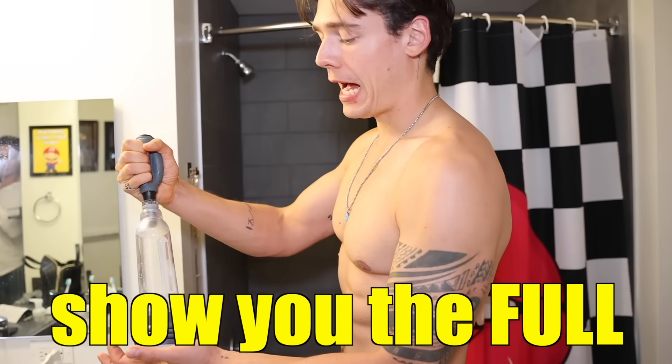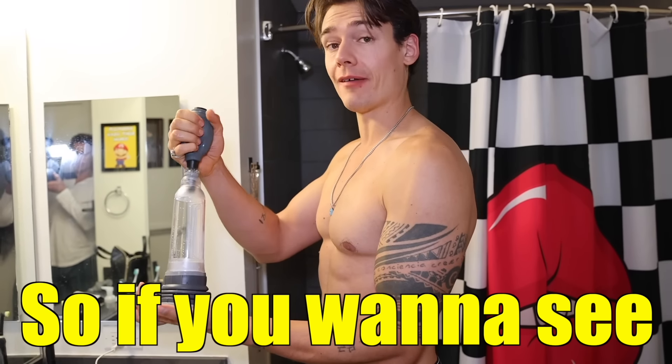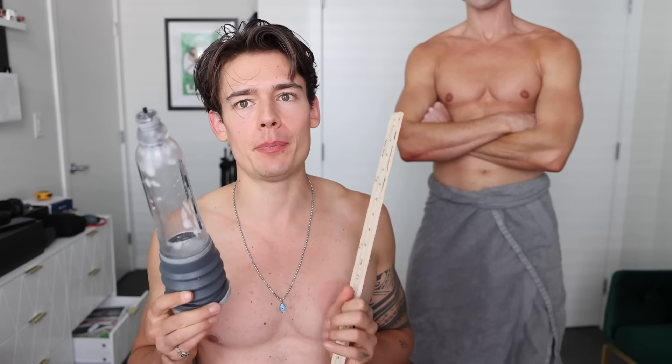Obviously I can't show you the full test we ran. If you want to see the full and raw test, go subscribe to my exclusive content where I put a more raw version of this experiment. Still learning how to use it — you really have to push it against yourself to make sure no air escapes. And I can feel how the blood flow in my penis was increased.